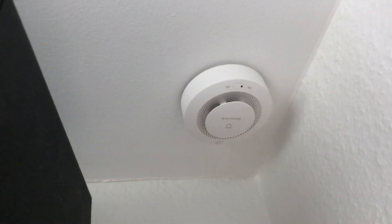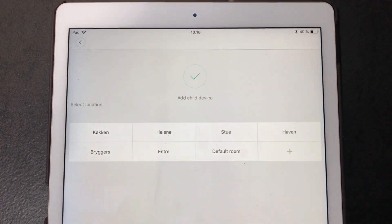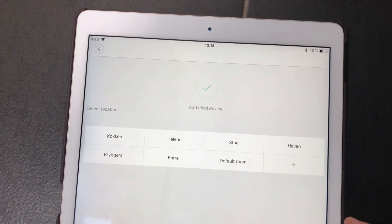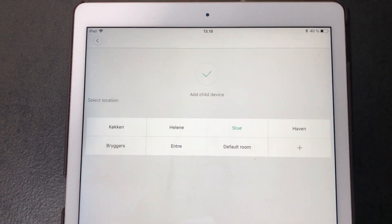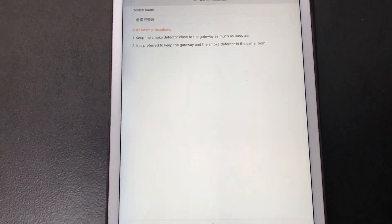There we have it — one, two, three. I'm pretty sure it's telling me in Chinese that I did a good job. Now it asks me which room I want to add it in from my preset rooms. I'm telling it this is my living room. And that's pretty much it.